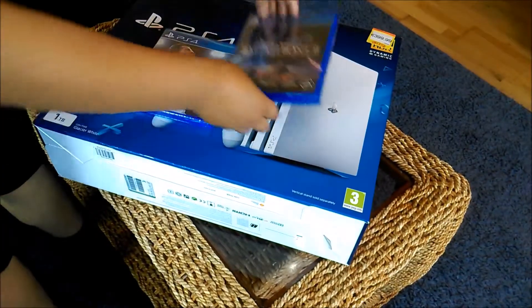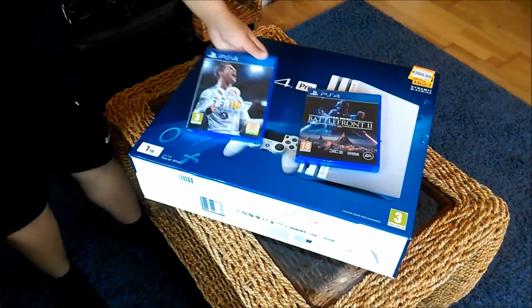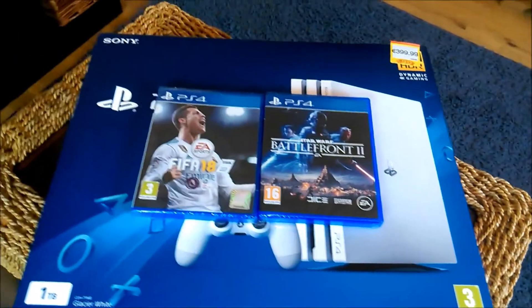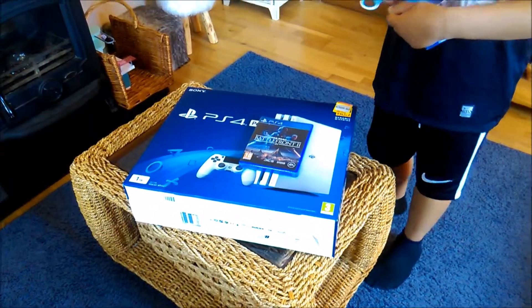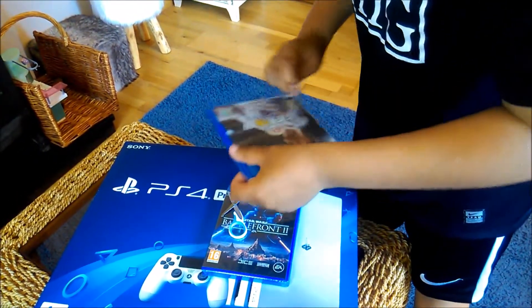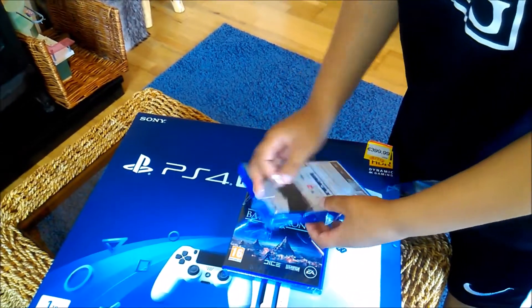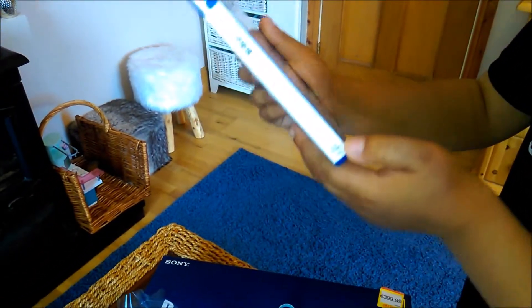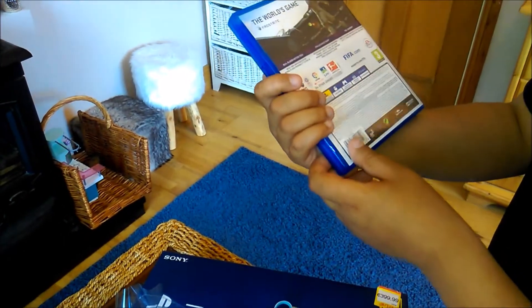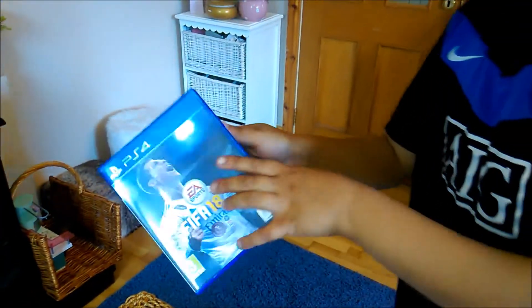The other game is FIFA 18. I'm going to unbox these first because they're not as exciting as the actual PS4 itself. Now that I've got some scissors I'm going to cut this open. Okay guys, it's very shiny, very nice — that's Cristiano Ronaldo — and here is the disc. Not as exciting as the PS4 but still good.